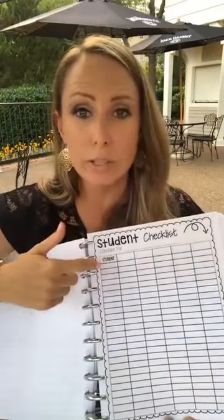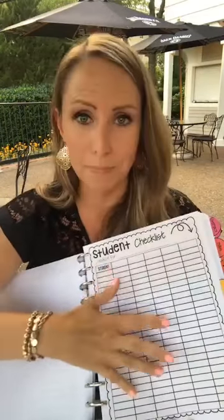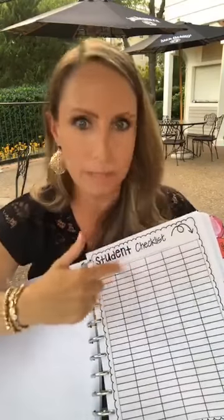I also keep a few blank student checklists in the binder. Once I have my class list I'll type everyone's name in and keep copies here so I can just write what I need at the top and mark as needed — for permission slips, collecting money, field trip forms, or tracking multi-step projects like making Christmas gifts.